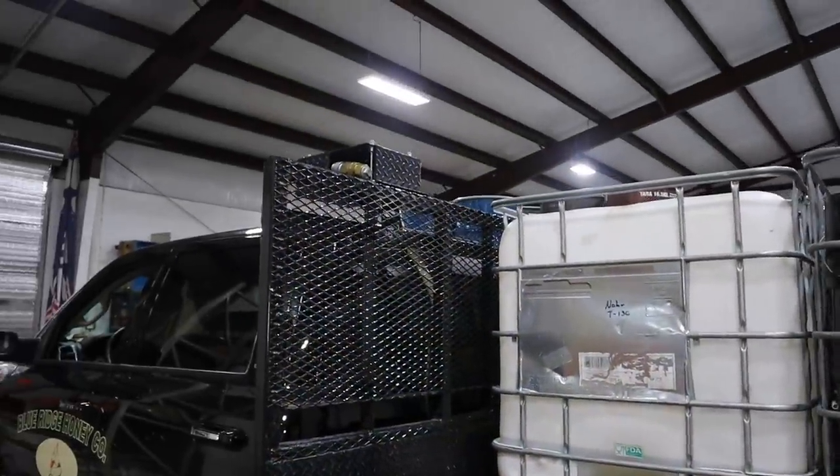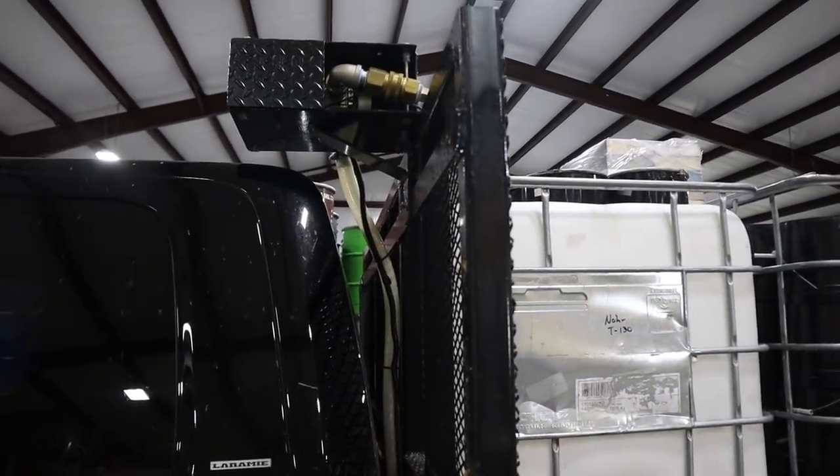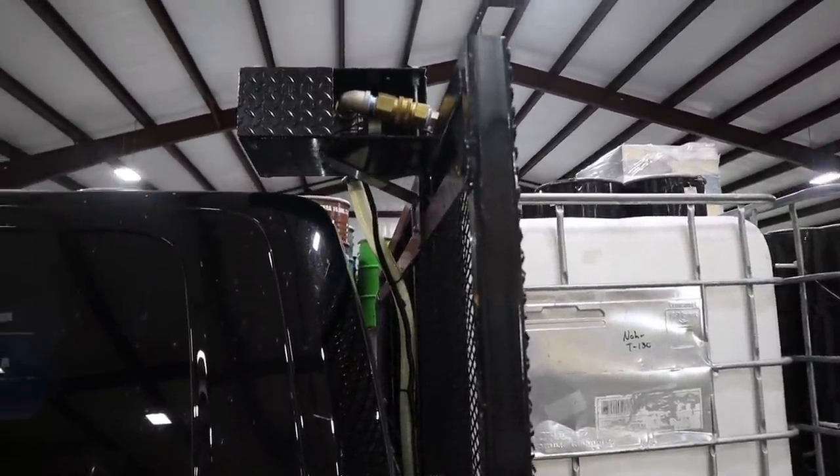Right up there in that little box is the pump we're currently using. It's a 12 volt gear pump. I'll take that cover off so we can have a better look at it. I really like it — it works great.